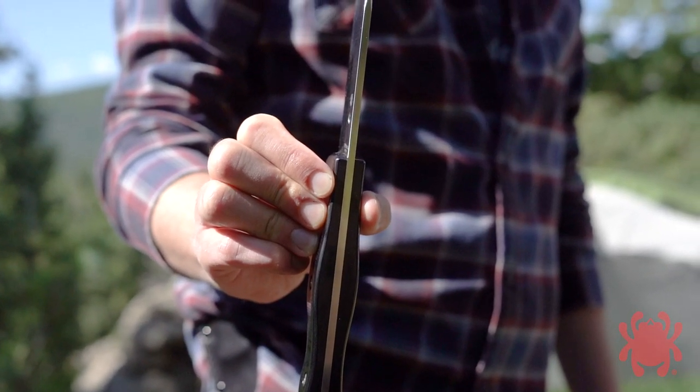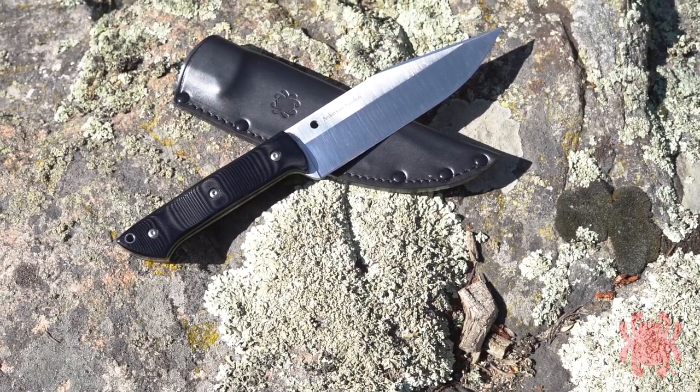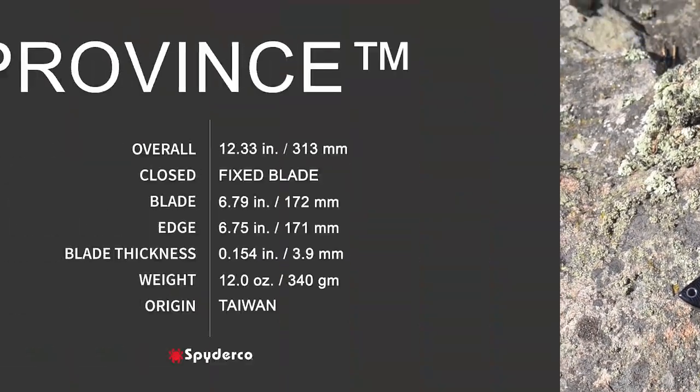Ideally suited for survival, camping, and other demanding applications, the Province comes complete with a handcrafted leather sheath.